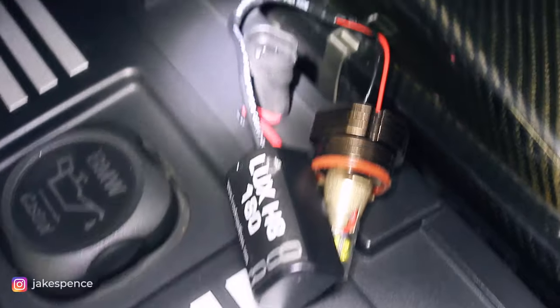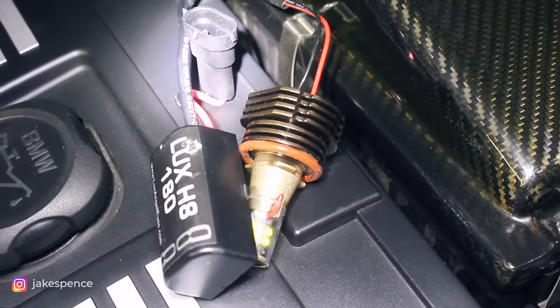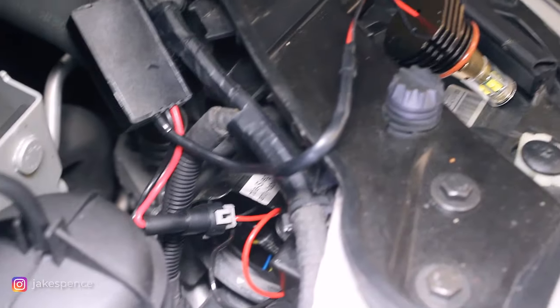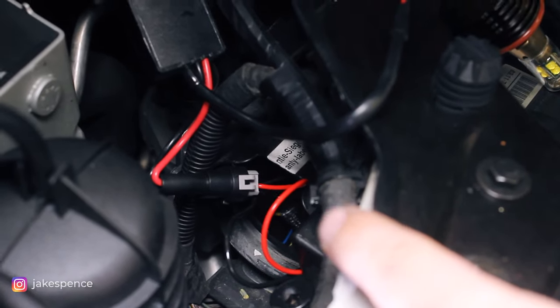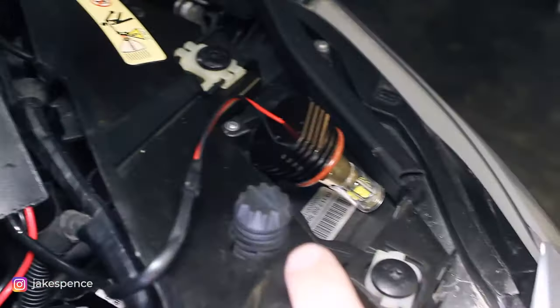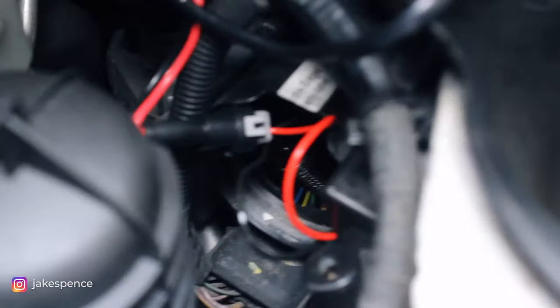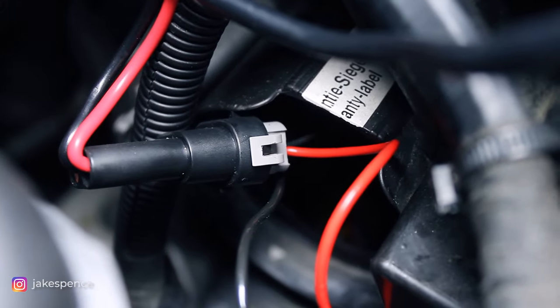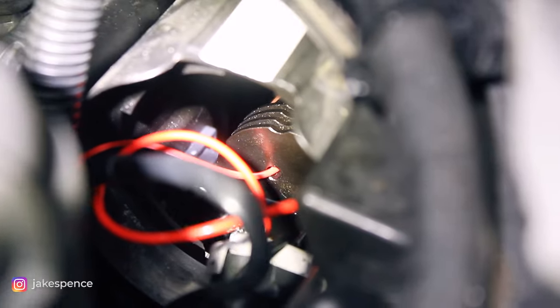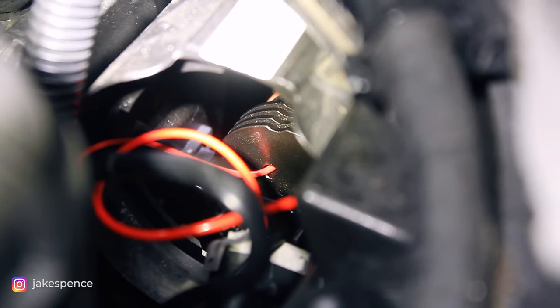We'll be connecting the plug from the headlight to the plug on the new Lux H8. I'm going to connect those two plugs and then basically just screw the bulb into the same exact spot as before, then tuck the ballast inside the headlight assembly. I've gone ahead and plugged in the connector from the headlight to the Lux LED. I'll twist the bulb in and tuck the ballast away. You can see the Lux LED bulb secured into the headlight assembly, with some of the ballast and wiring hanging out the back for now until I verify it works.